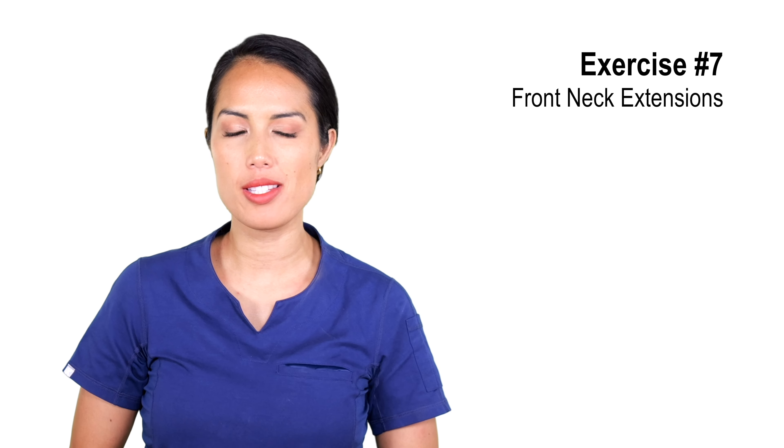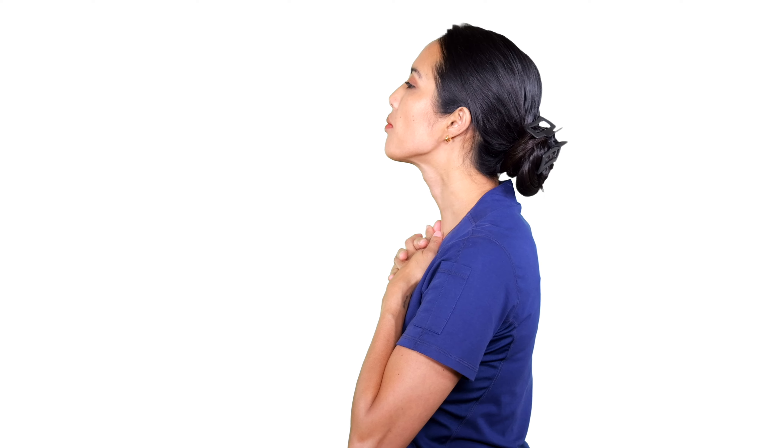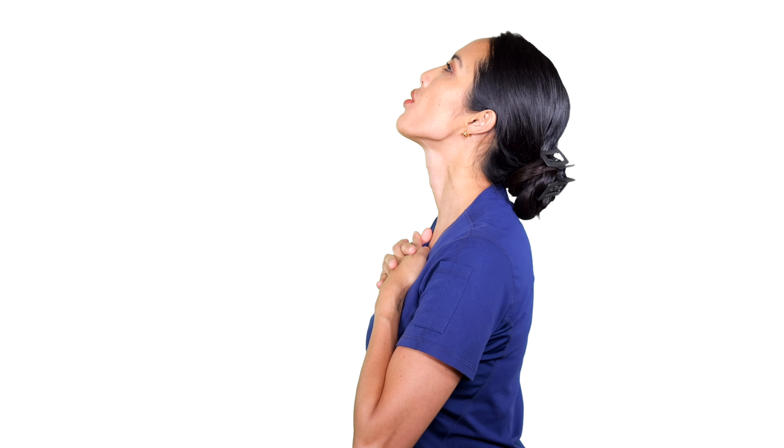Let's move into some front neck extensions. Place your hands — I like to interlace the fingers right here on the chest — and apply a little downward pressure. Using dry hands or chalk helps create friction. Place it on your chest and put a little downward pressure on the skin, then gently lift your neck up. I like to keep my jaw closed so we feel a lot of that stretching happen in the front of the neck. Raise your chin upwards a little bit until you feel the stretch. Hold it for two to three deep breaths.